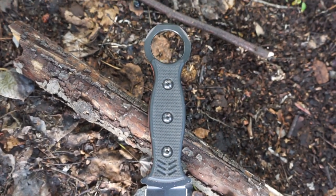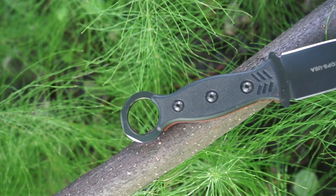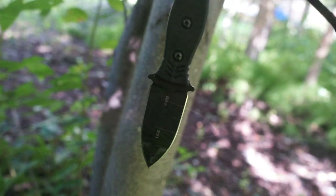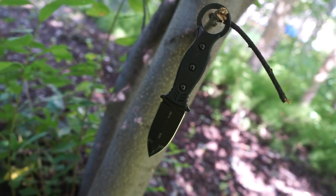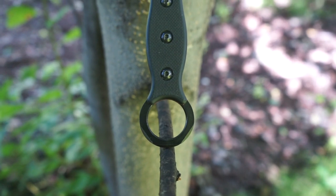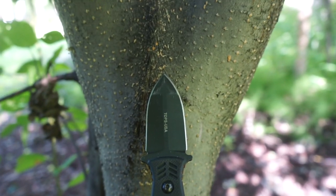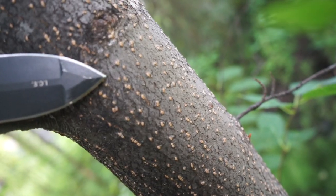The primary strength of the TOPS ICE Dagger and what makes it unique is its compound grind. The very forward portion of the tip is very thick, giving it a robust and strong tip for piercing and stabbing through multiple types of materials — whether hardened materials like metal or softer ones like leather — without much deformation.